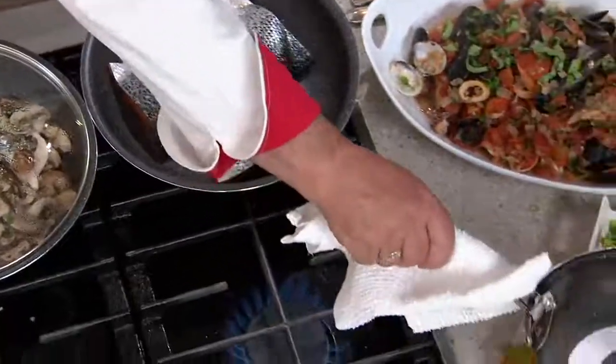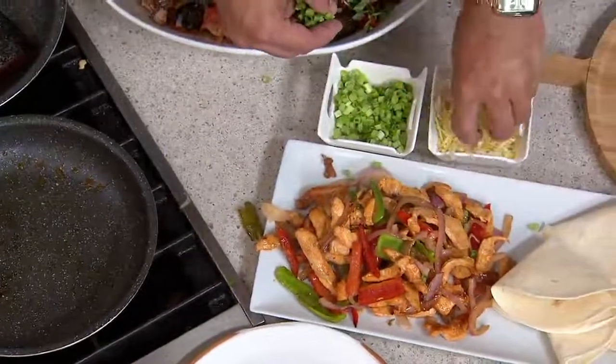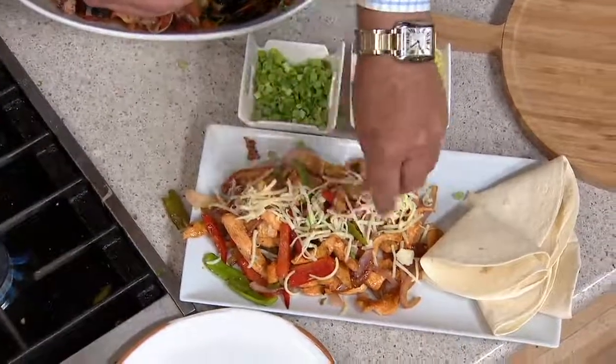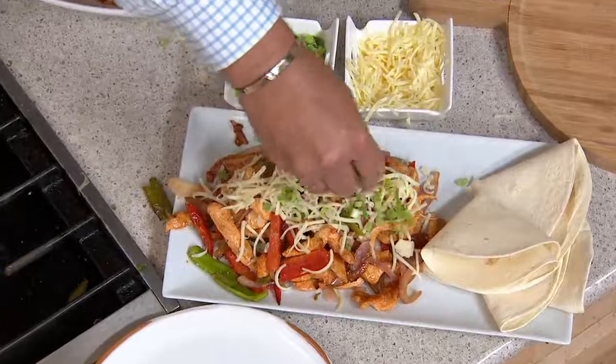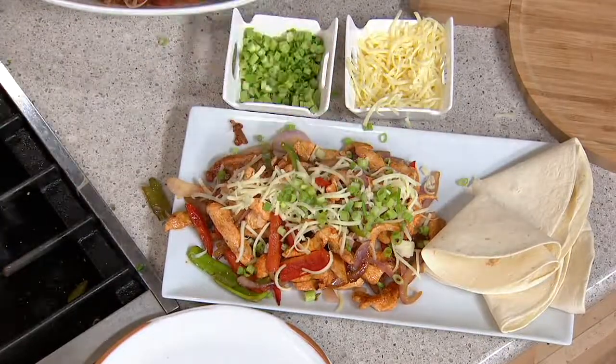We'll place these right here, David. Can you put some scallions on that for me? Maybe a little bit of cheese — let's do the cheese first, then scallions. Beautiful. Now that's a meal right there. And again, cleanup — watch this, everybody. Just gonna give the pan a wipe.